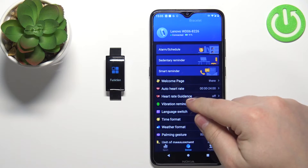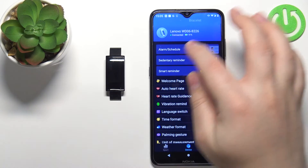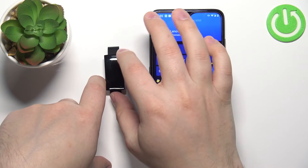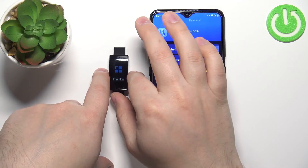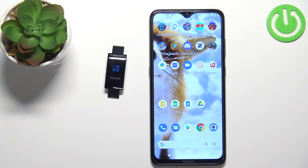As you can see, let's switch it back to English quickly — like that — and now it should be in English, as you can see. And that's how you change the language on this device.